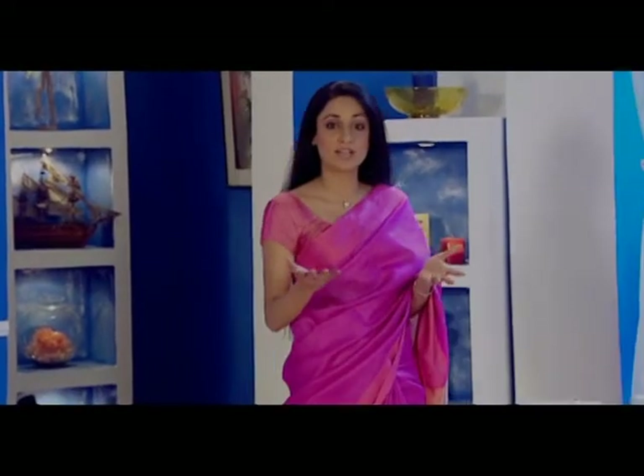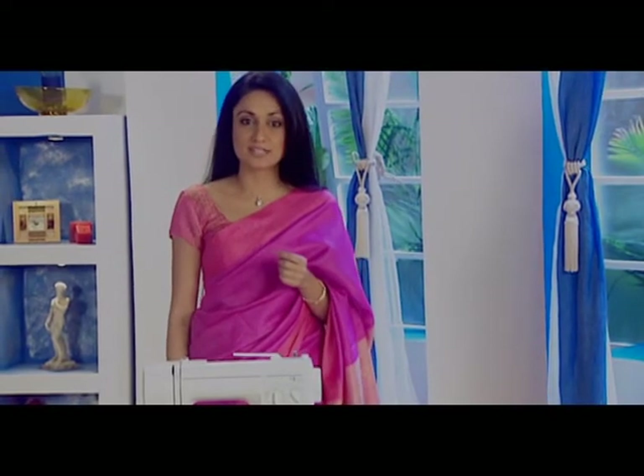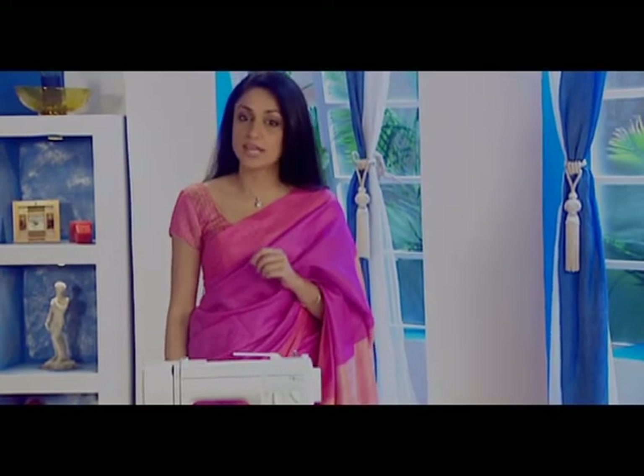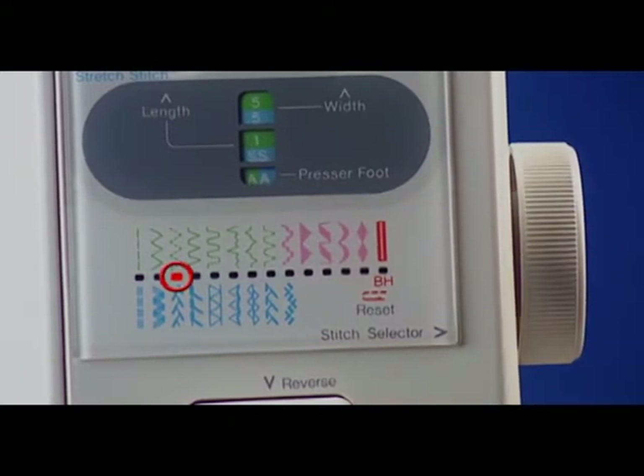The 3-step zig-zag, or trico, is a stitch that has more strength and elasticity and is flatter than a regular zig-zag. For this particular stitch, fix zig-zag foot A and set the pattern selector indicator on window 3, the trico or 3-step stitch.